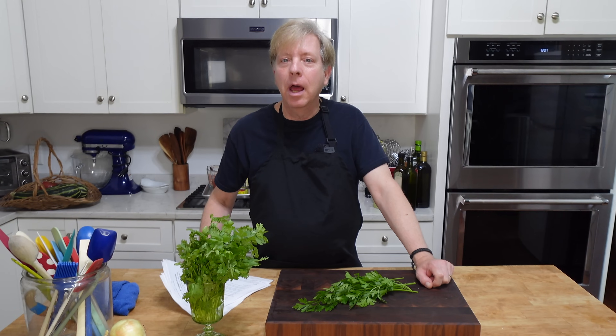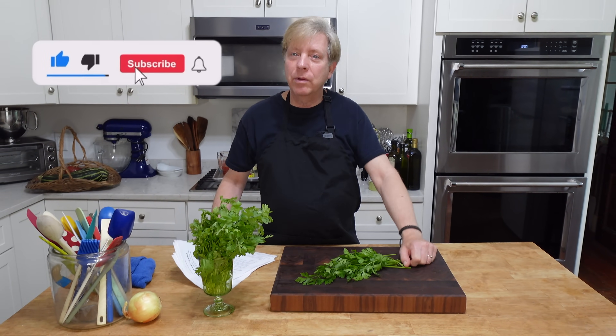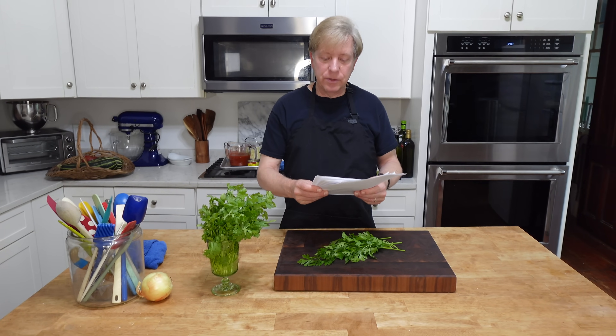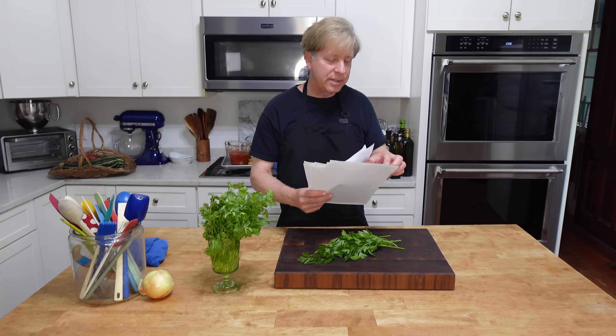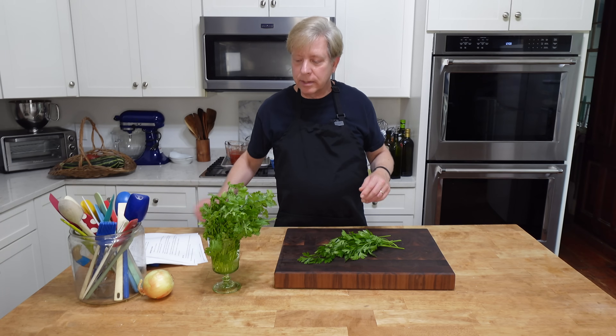Hello everyone, thank you for joining me again. I looked in my freezer last night and discovered that I am almost out of freezer meals. So that's what we are going to do today. We're going to make freezer chicken enchiladas, an easy shepherd's pie, freezer croissant breakfast sandwiches, and two chicken marinades.